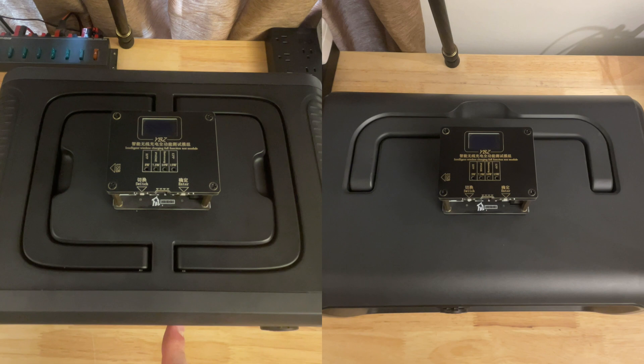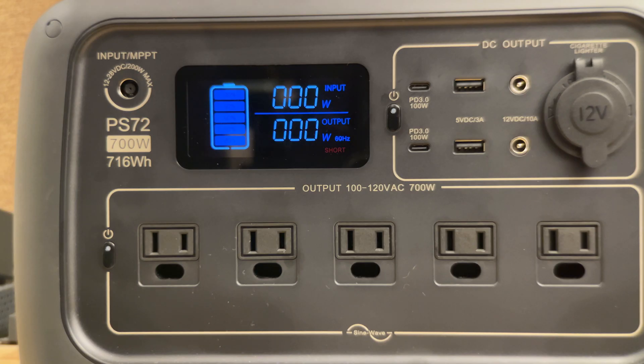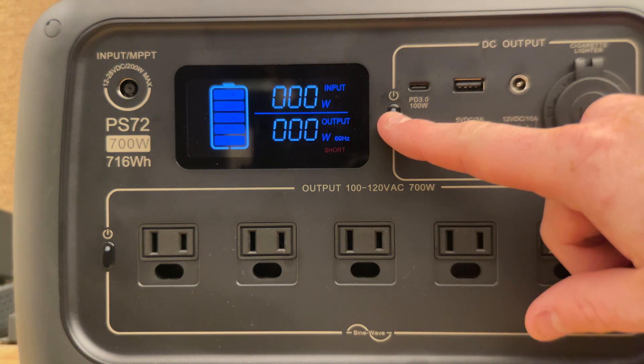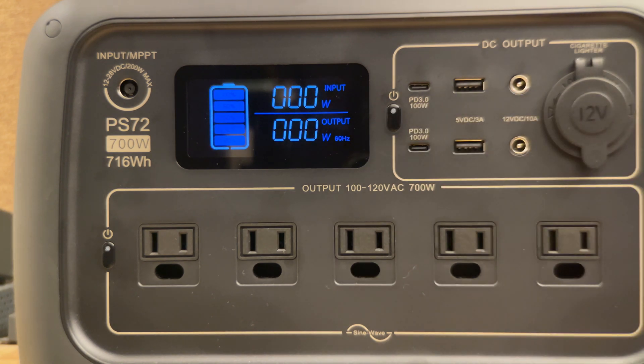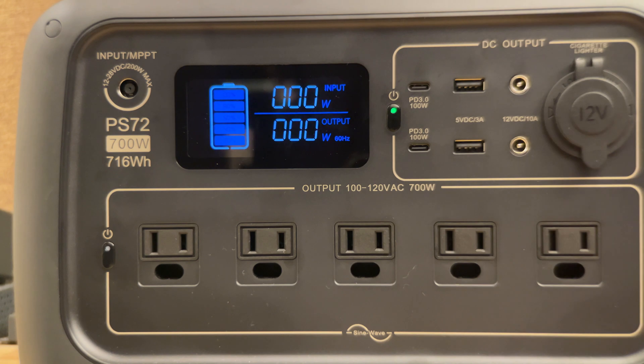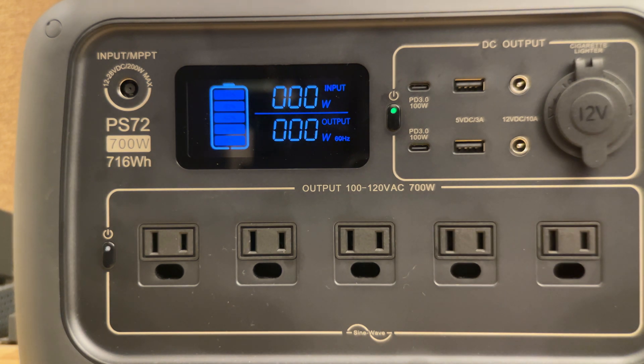Both devices have a wireless charging port on top of them, and of course they both work. If you do manage to cause a short error, clearing it is as simple as push and hold one of the buttons until the alarm goes away, then push the button again to turn the output back on. I do recommend removing whichever device caused the short before you turn it back on, or it will simply short again as soon as it turns on.